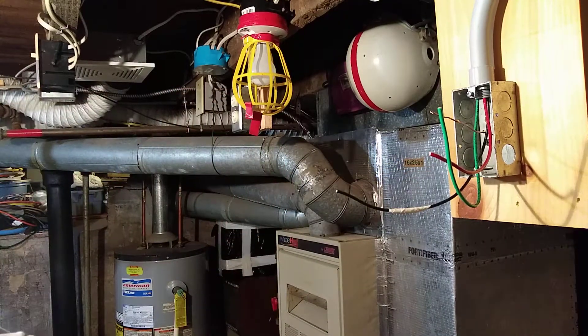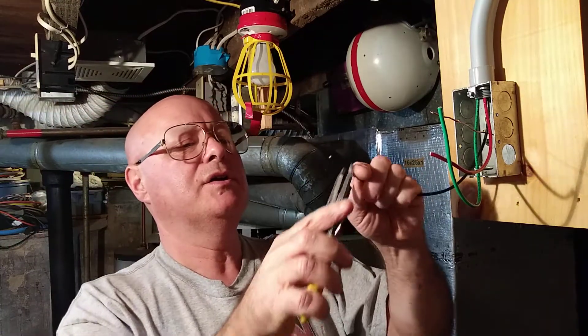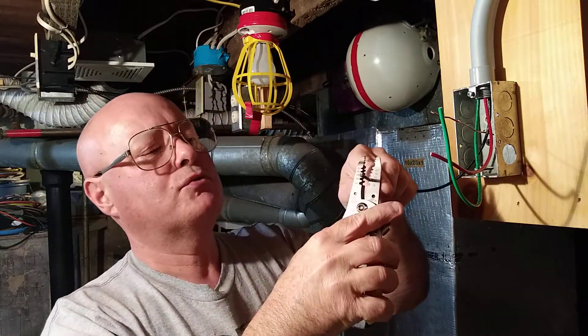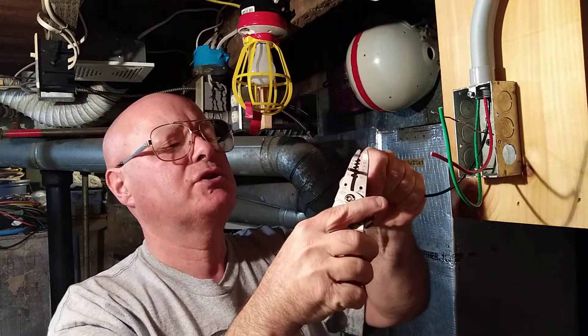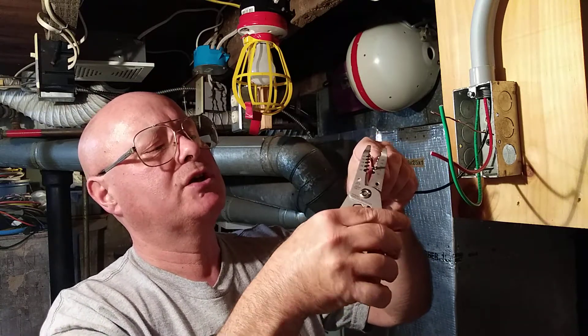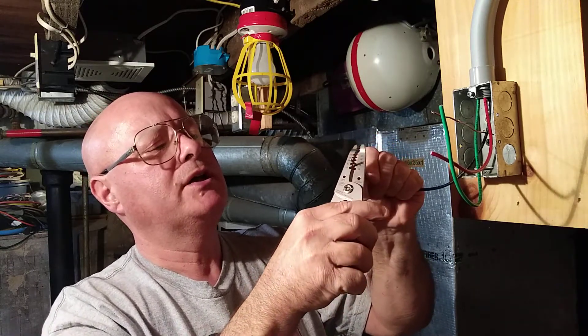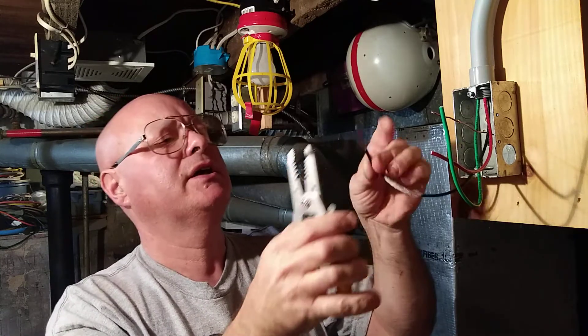Now I'm going to show you how we hook the outlet up. We're going to strip just what we need to put around the screw — squeeze it just to cut through the insulation. Be careful not to break any of the strands off. Then bring that insulation up to the very end like that.